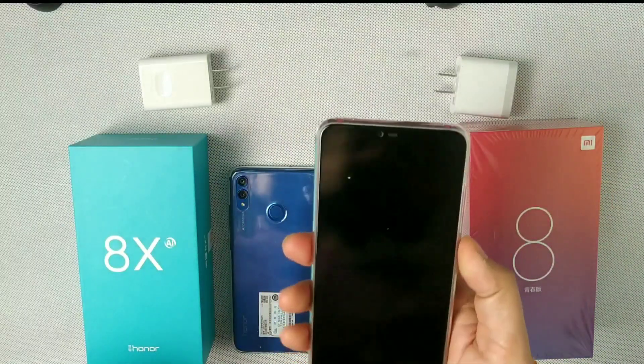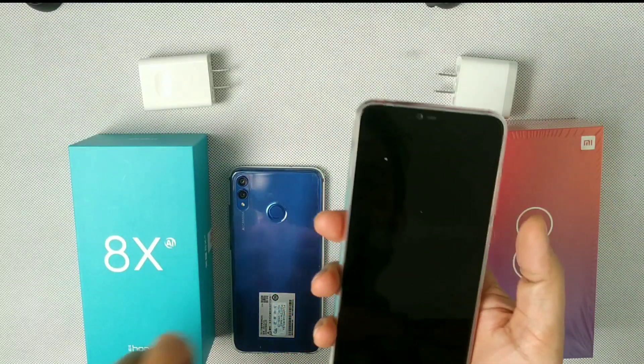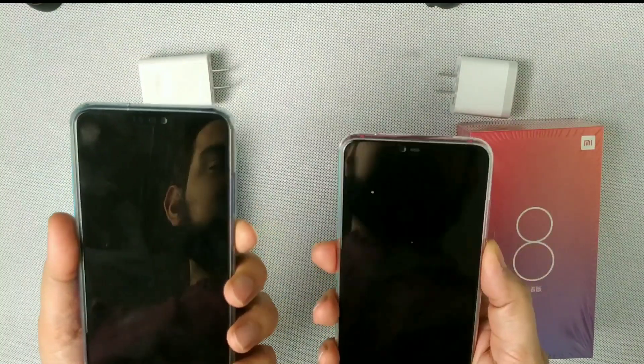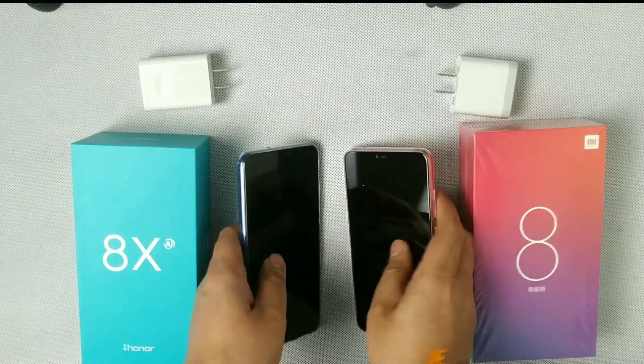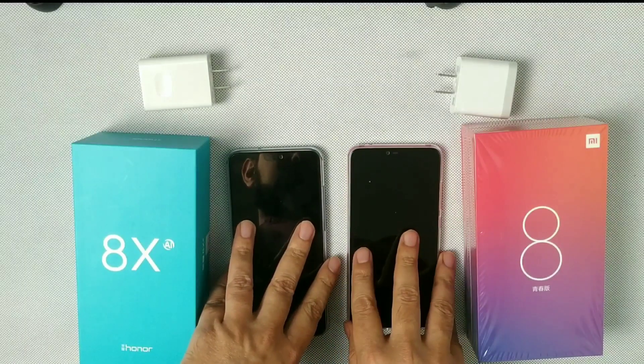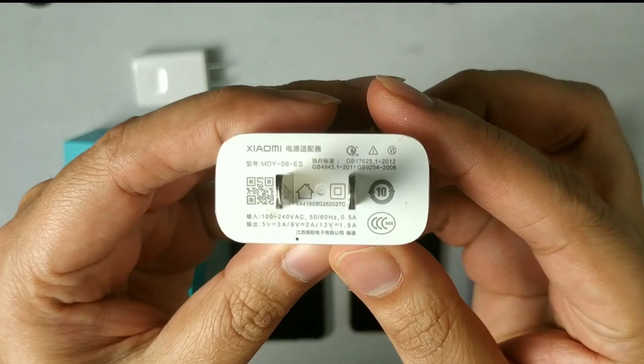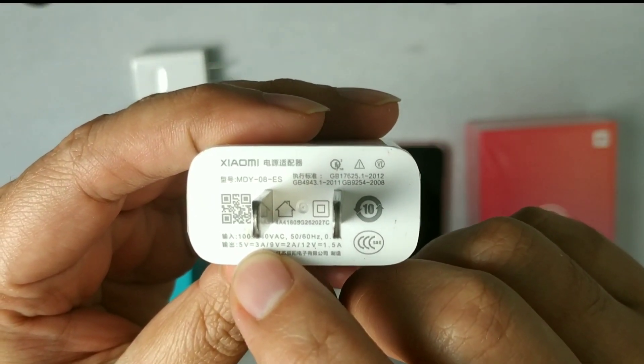Hey everyone, this is Tahil from Life of a Gamer. Today I am doing a charging comparison between Honor 8X and Xiaomi Mi 8 Lite. Both phones are fully drained to zero percent battery. The charger I am using for Xiaomi is the quick charger — 5 volt, 3 ampere — and for Honor 8X I am using the Huawei fast charger.